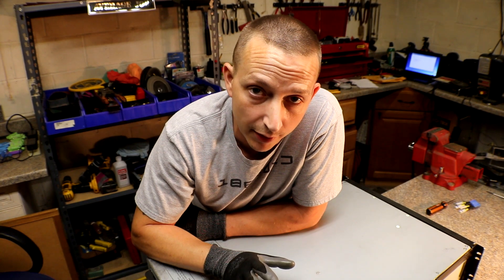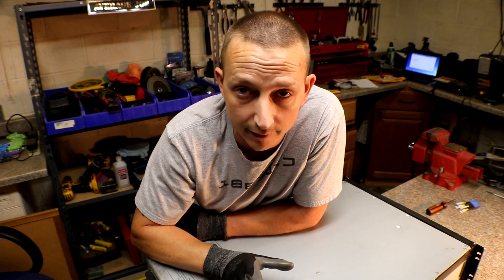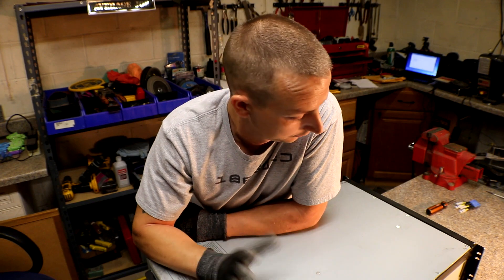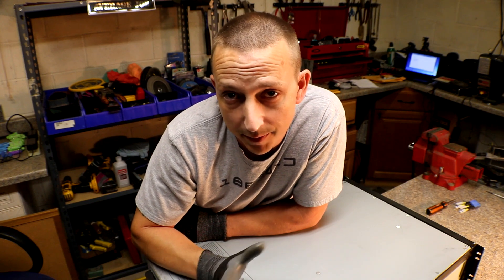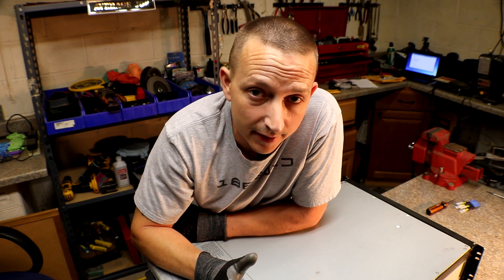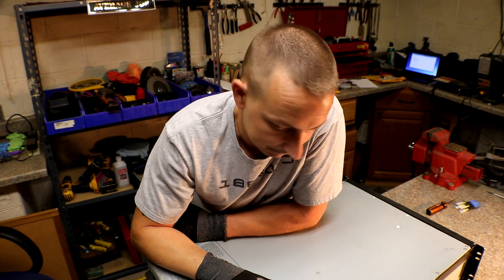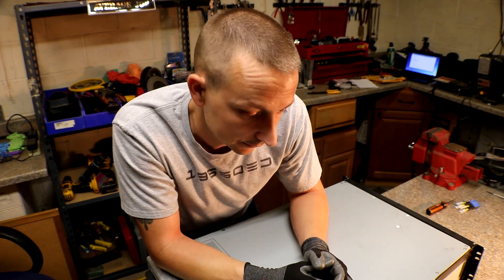My power rack — my version of the power wall — is going to be a little different than everybody else's. Mine is probably going to be more along the lines of the poor man's powerwall, just because I don't have a lot of extra money to buy fancy circuit breakers right now. I will eventually, but at the beginning it's going to be the poor man's powerwall, and I will add more safety devices as I go. Alright, we'll see you on the next one.